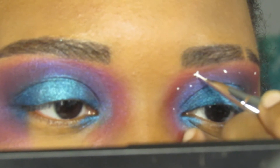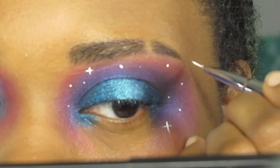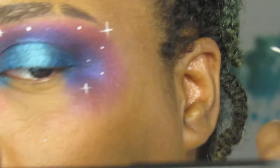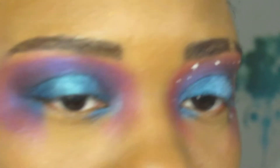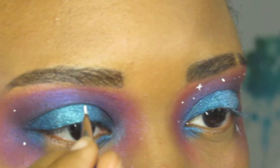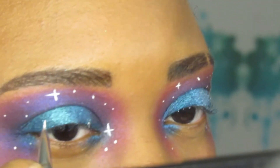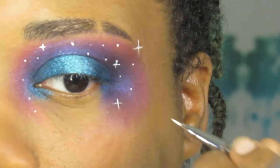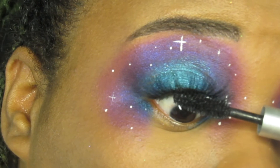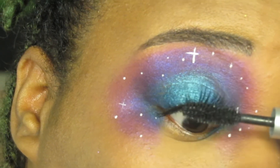There wasn't a pattern to this and I didn't try to make the eyes look exactly the same. I did however try to make them balanced so that one eye didn't look heavier with the stars. I added my lashes off camera and applied some mascara before also adding black eye pencil to my waterline.